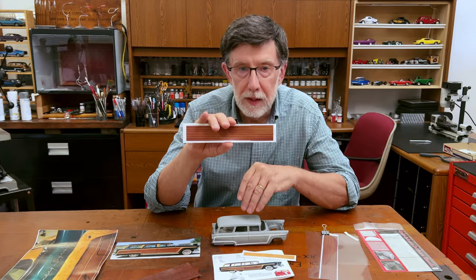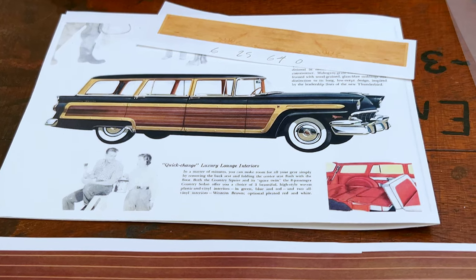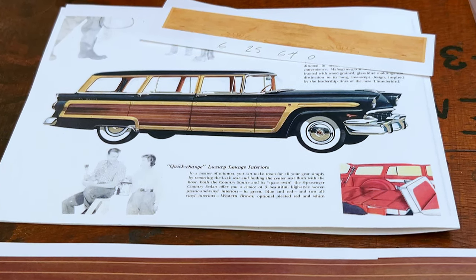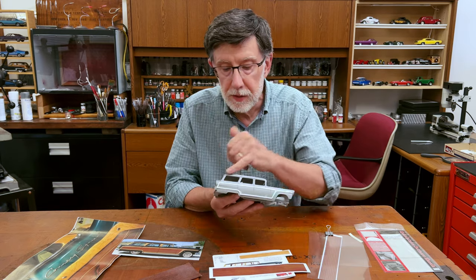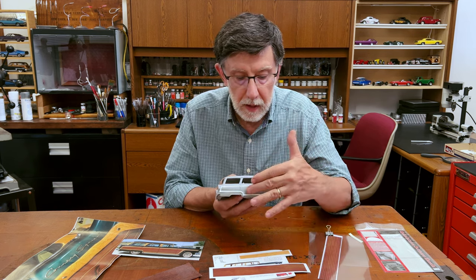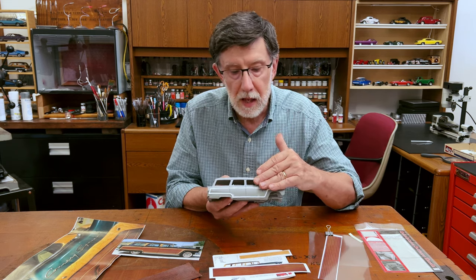I printed it out on Micromark white decal paper. I know I want to paint the body of the car a dark color, and under white decal paper the dark body color will not show through. My next challenge is to replicate the surround — it's white plastic on this model and a separate piece — so I made it so I can lay the dark brown decal in and lay the surround on top of it.